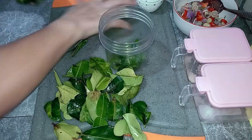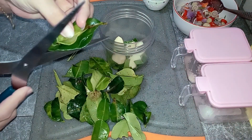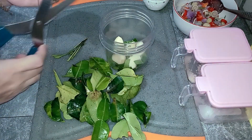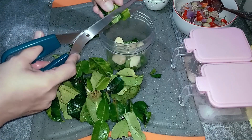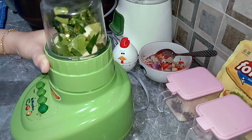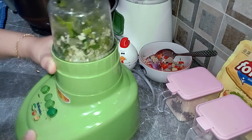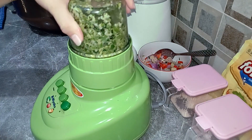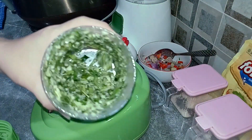Lakukan sampai habis ya. Dan bawang putihnya juga kita masukkan. Lalu kita blender ya, kita cacah. Hasilnya seperti ini ya.